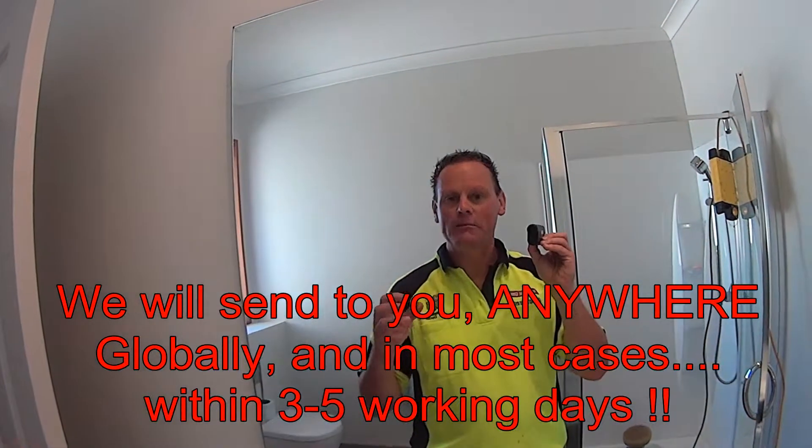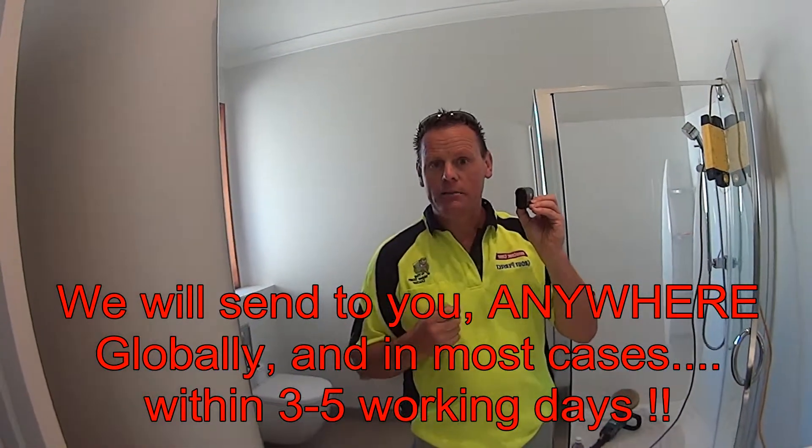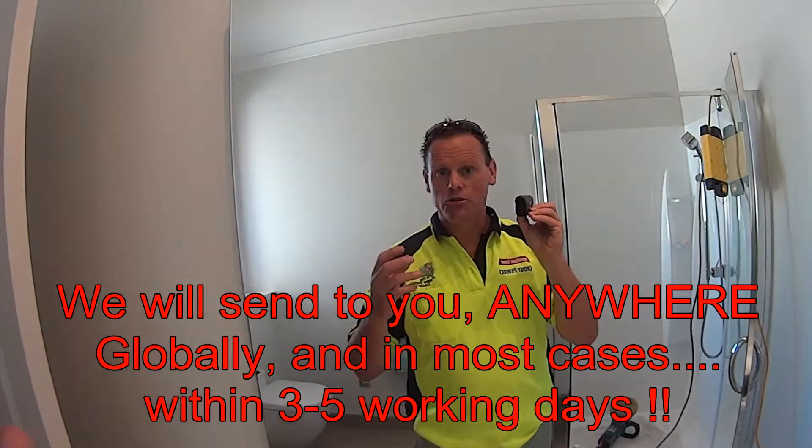Two sizes available. This particular one is the 125ml. The 125ml will do around about 8 to 10 square metres, and the 200ml will do around about 18 square metres plus or minus. As a DIY user, you'll usually use more than what we do.